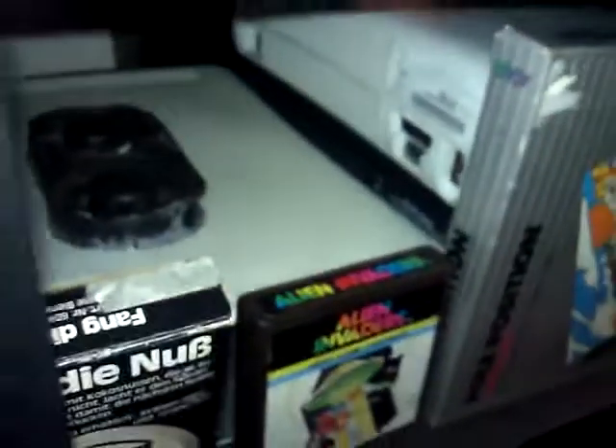I got three Xbox 360s back there hidden, just because they don't go with the retro look. Model 2 Genesis, and Model 1 which I have hooked up and I'm using.